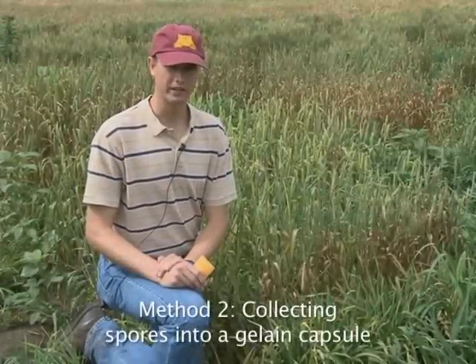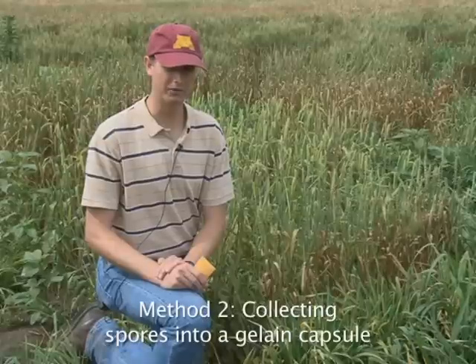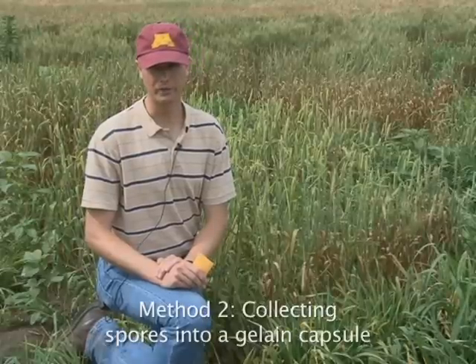The second method for collecting stem rust from the field is to collect rust into gelatin capsules. It's important to know that when you're working with gelatin capsules, these can start to degenerate if they get too wet or if it's too humid outside. So collecting rust with gelatin capsules is only really practical if you're very close to your greenhouse or lab.